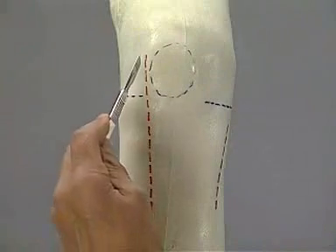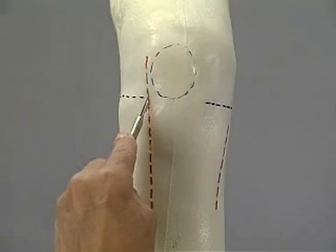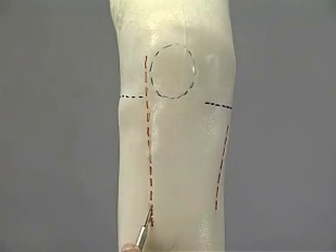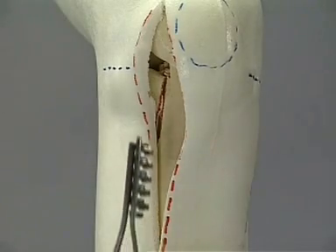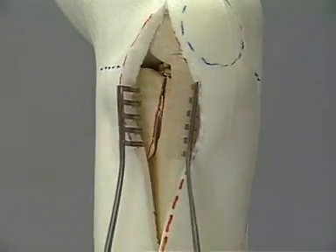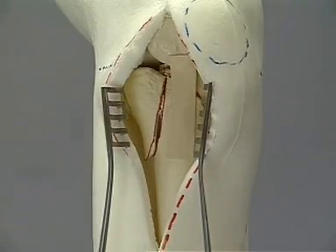For the approach, we chose a straight incision running laterally to the patella and tibial tuberosity. We proceed rather directly down to the bone without separating the different layers too much. The knee joint is opened via a horizontal arthrotomy distally to the meniscus. If the meniscus is avulsed, it is advisable to place two to three resorbable sutures into the rim of the tear for later reattachment.